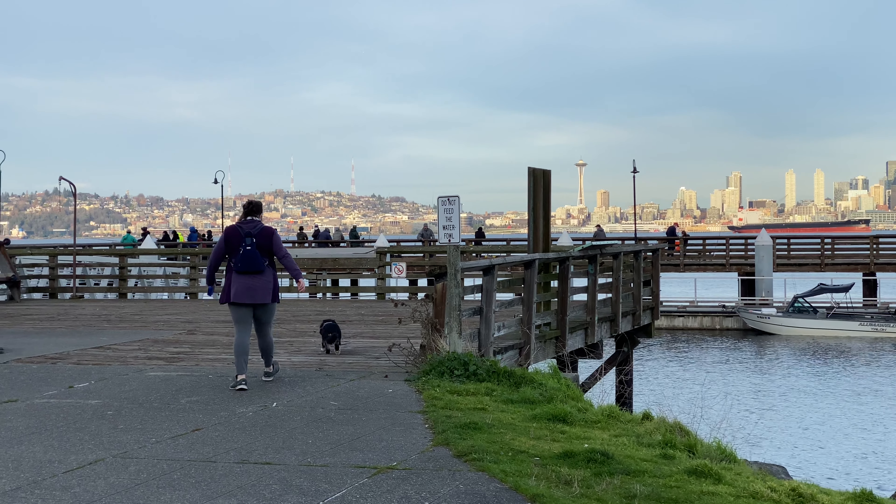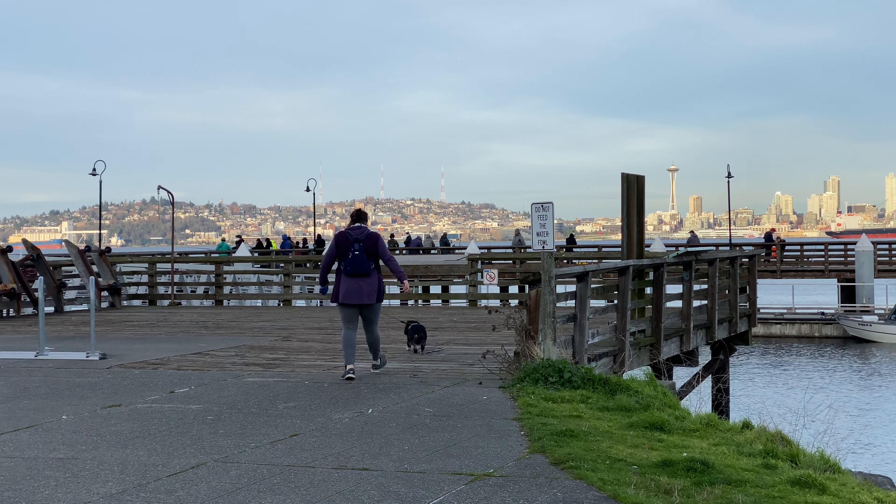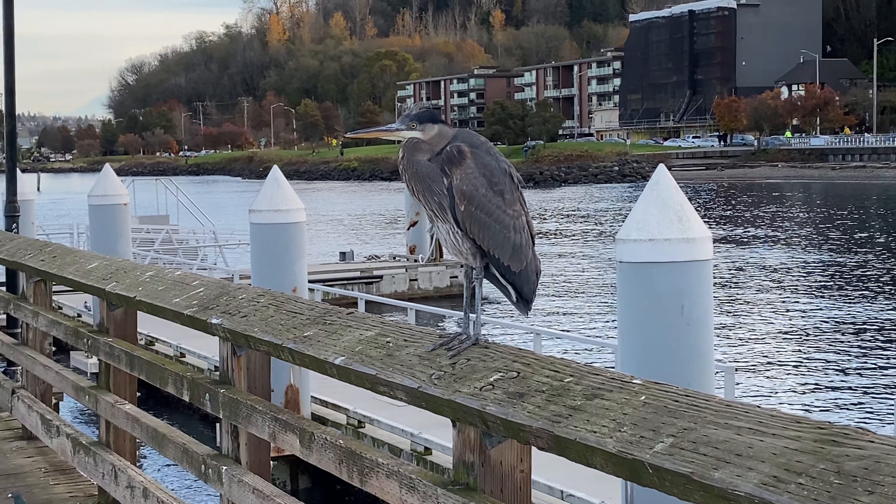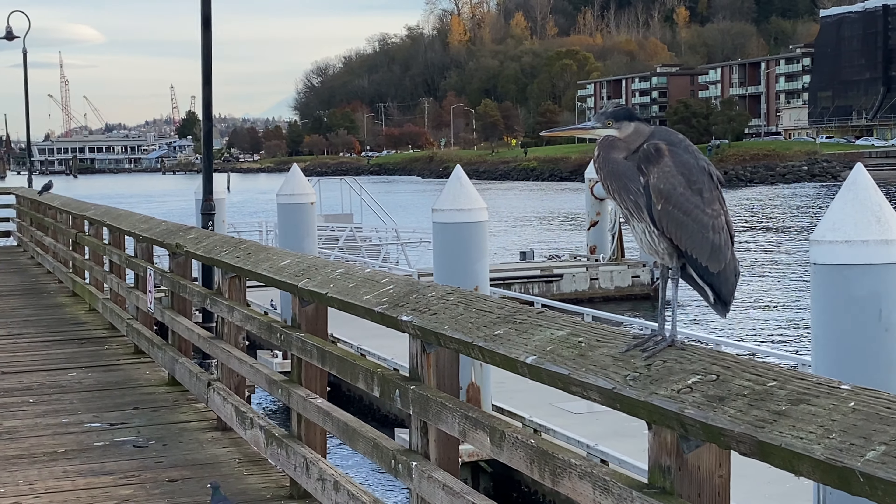Alright guys, so we've been down to the dock. We just parked. As you guys can see, look how beautiful this dock is with the skyline — it's absolutely gorgeous. There's a lot of people here, so I got my mask on. I'm not trying to get COVID, so I'm going to put my mask up when I get over there closer to some people.